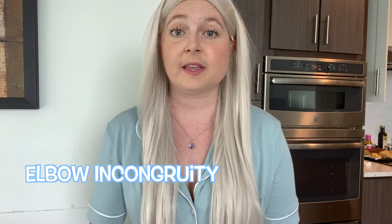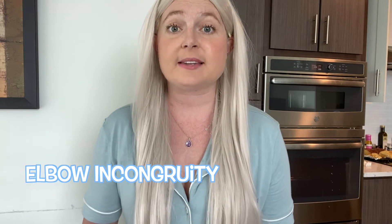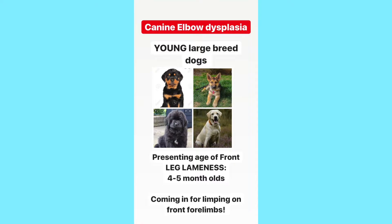All three of these elbow dysplasias are considered elbow incongruities, which means there's poor alignment of the joint surfaces of the elbow, and this happens as the dog is developing. So this is going to happen in young dog breeds — think of your dogs that are four to seven months old coming in for front forelimb lameness. Think of their elbows and the three diseases that we're gonna go through today.